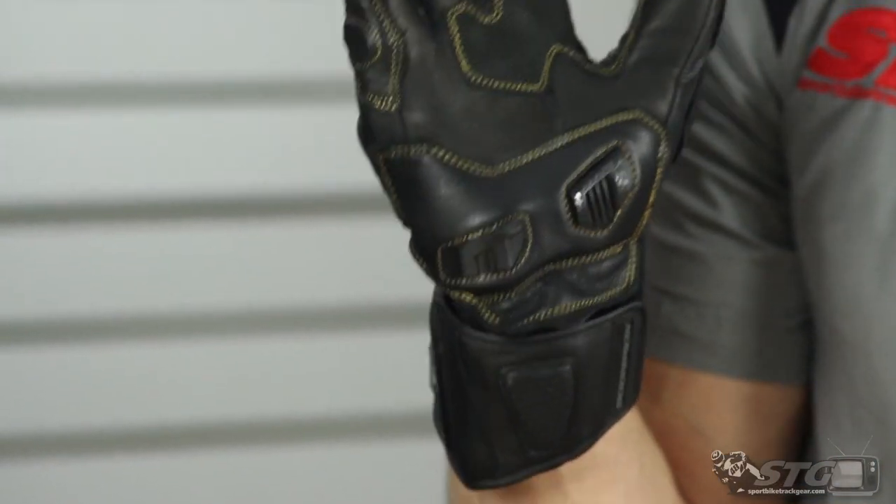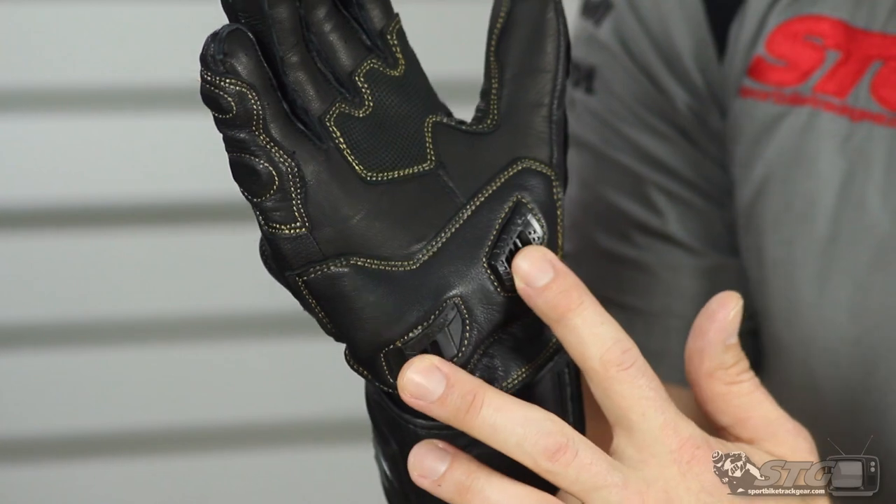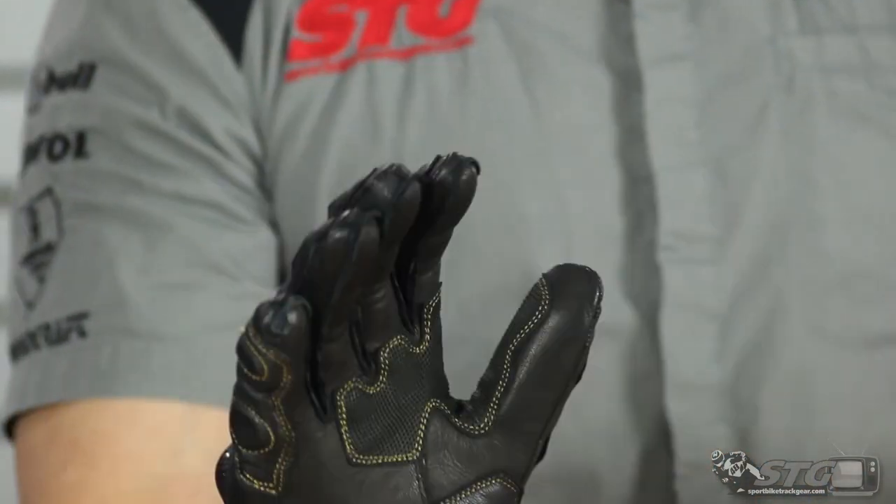The number one requirement for me for any glove when looking for protection is these palm sliders. Most of us put our hands out when we fall to brace for impact. A standard leather palm can grab the pavement, pull the glove apart, transmit energy, damage the scaphoid, and start a tumble — all bad things. Plastic slides really easy and helps reduce the possibility of any of that happening. That is why they need to be there. You look at them and think they'll be in the way, but you don't even notice them — completely invisible to the rider until you need them.